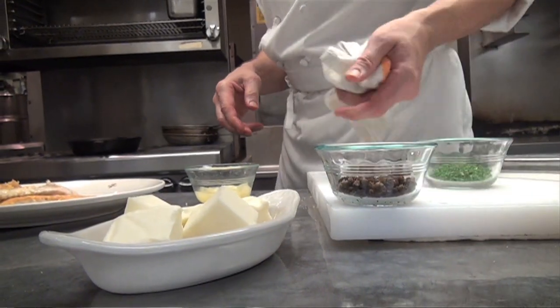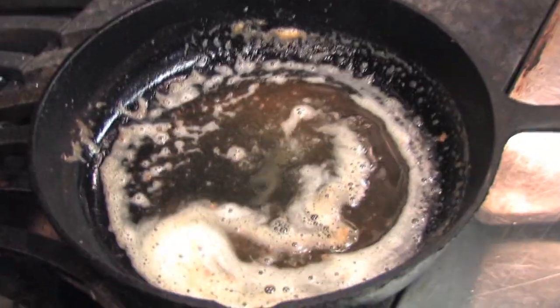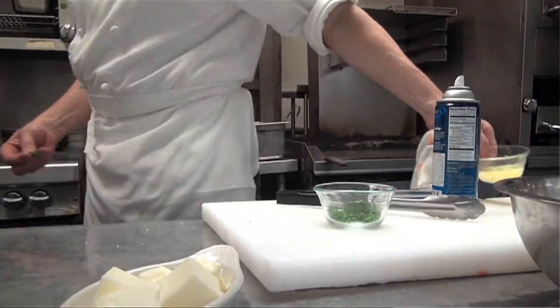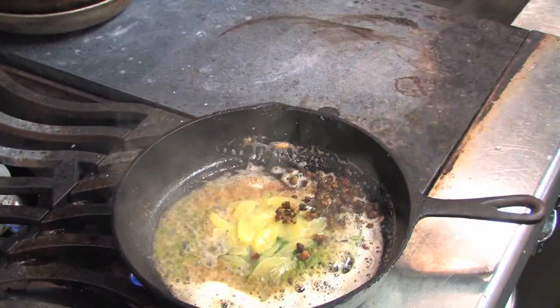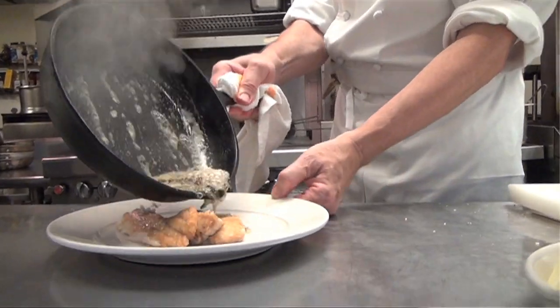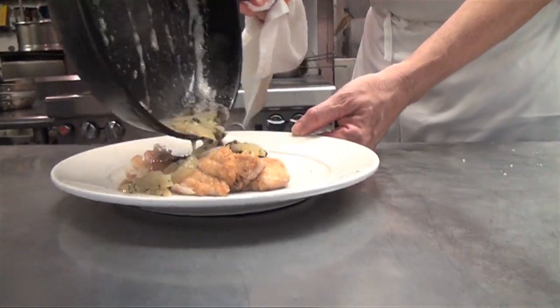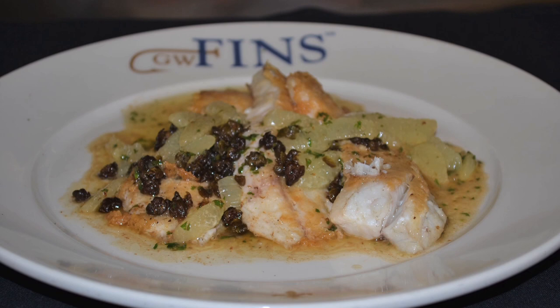I've got some chopped parsley and some capers that are already fried. That's ready to go. Parsley, lemon, capers — swirl it around one time and then right over the top of the fish. And that's Parmesan-crusted speckled trout with lemon fillets and brown butter from GW Fins.